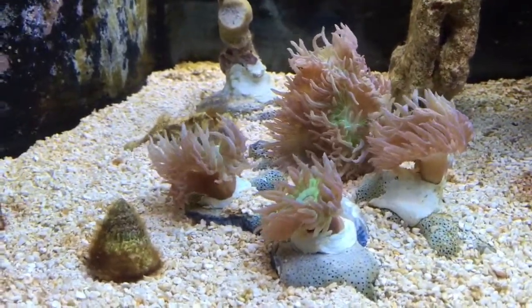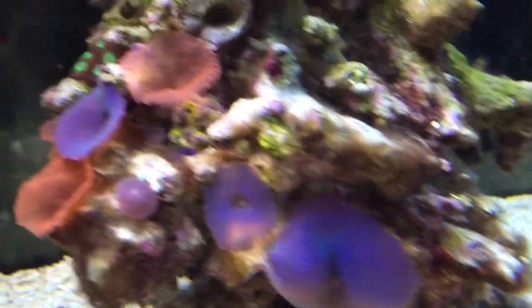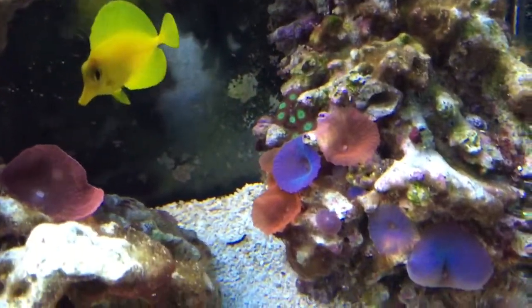Did that about two weeks ago. Star polyp over here. Feather duster, some mushrooms — these have all over the last year gone from two to, I don't know, there's 20 or so pieces now.